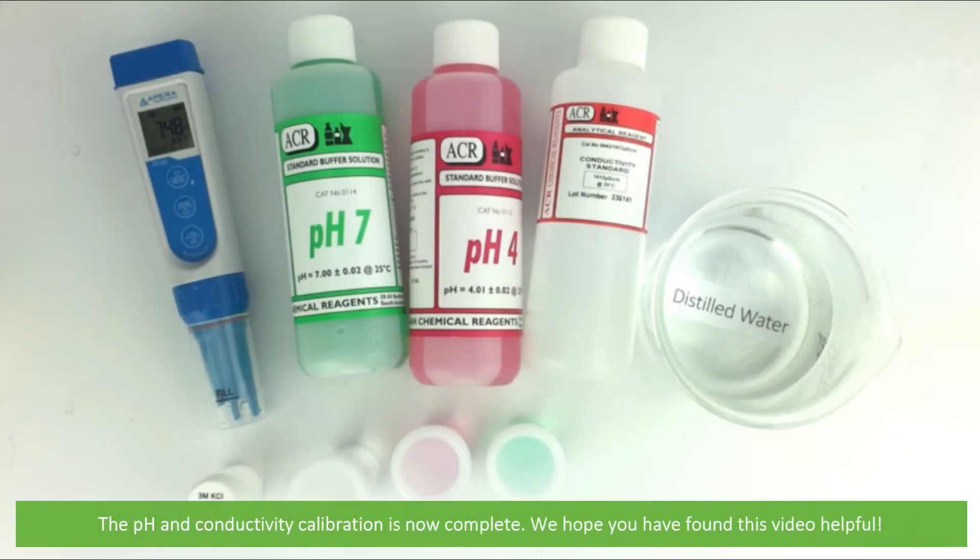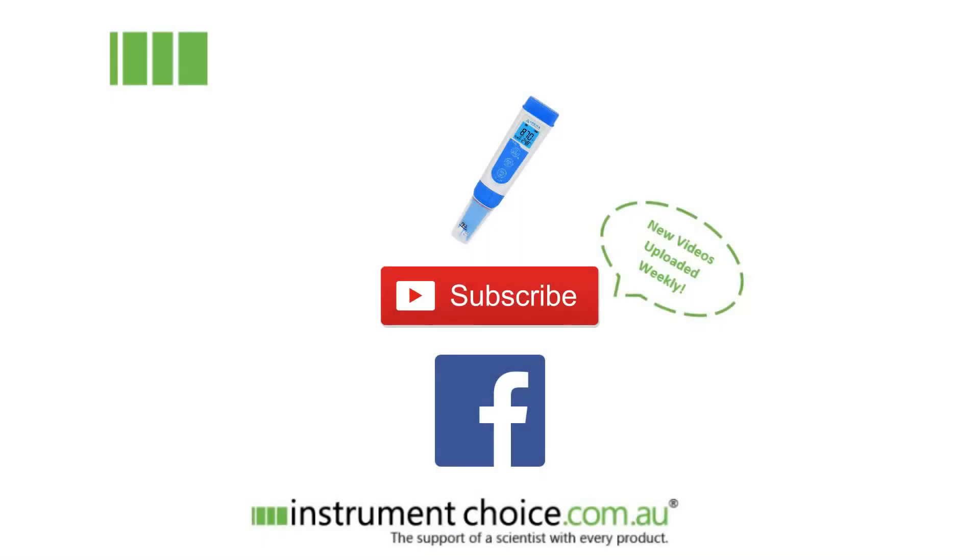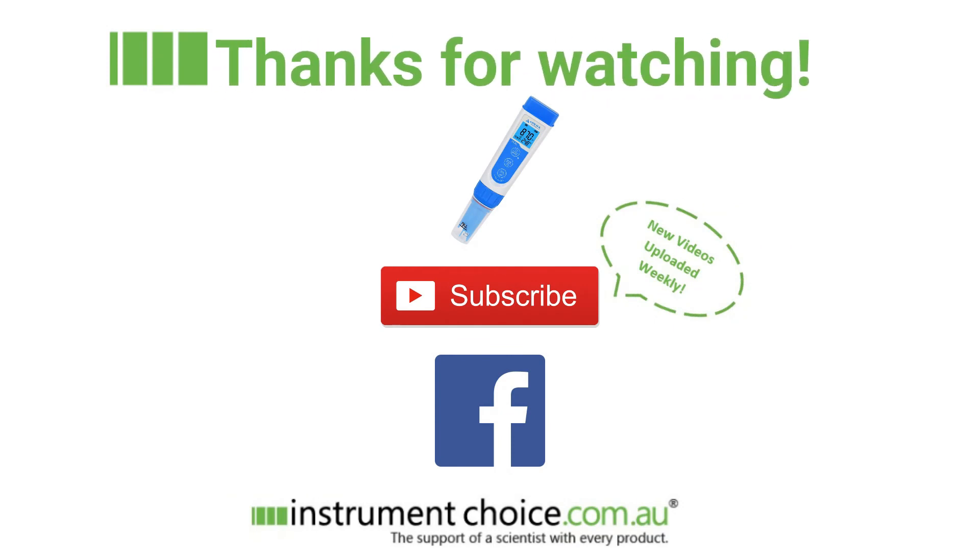The pH and conductivity calibration is now complete. We hope that you found this video helpful. Click on the device's icon to take you to its product page. You can subscribe to our YouTube channel — we upload new videos weekly — or follow us on social media. Thanks for watching!